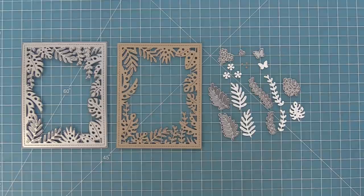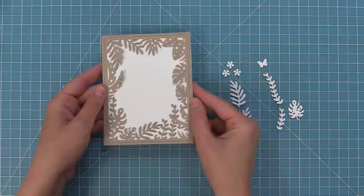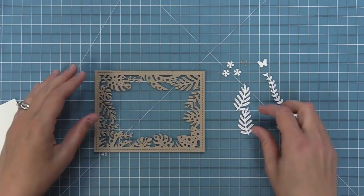Now here's one of my favorite new dies — our Tropical Backdrop die. It comes with a really great backdrop die the size of an A2 card, which is five and a half by four and a quarter. It has beautiful leaf details. You can use this die any which way — portrait or landscape — and you can have either leaf on top depending on what design you're going for. We're going to show you some fun ways to use it in the video.